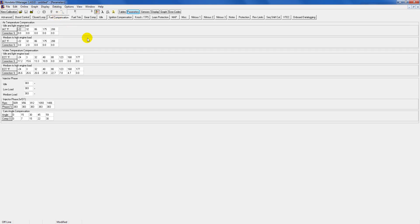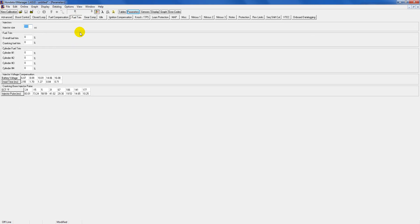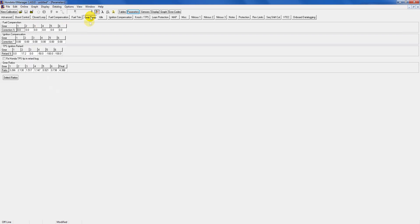Fuel compensation you can leave the way it is — this is more technical and better off done on a dyno. Fuel trim: this is a good one — here is where you enter your fuel injector size. The base map has the 310cc injector pre-loaded, which is what most RSX Type-S and TSX motors have. But if you have larger injectors, just dial in the number and it will automatically compensate for the size of your injector. No other work needed — just enter your injector size, upload, and you'll be fine.